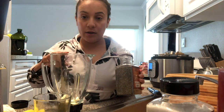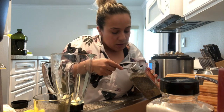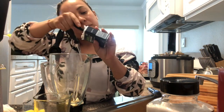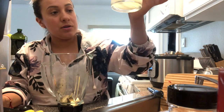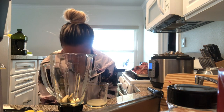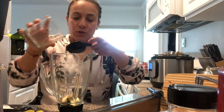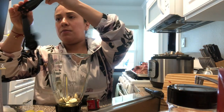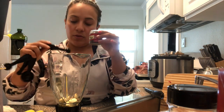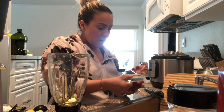We have garlic in here — seven cloves. We're gonna put two teaspoons of black pepper, two teaspoons of oregano, and lime juice — it's about one fourth of lime juice. Then we're gonna put some ground cloves — one fourth of a teaspoon, and we're gonna put two of those, so half a teaspoon total.